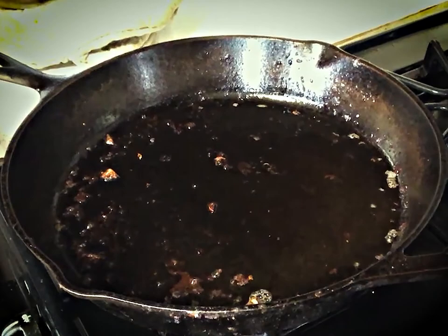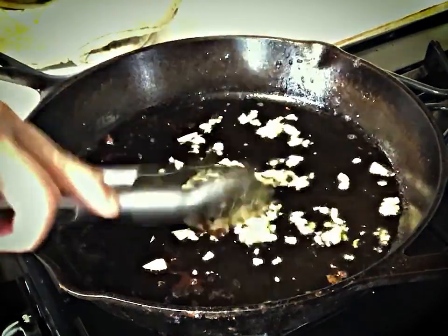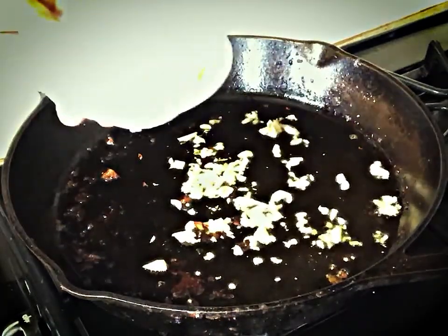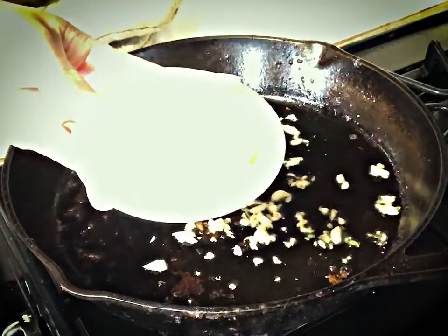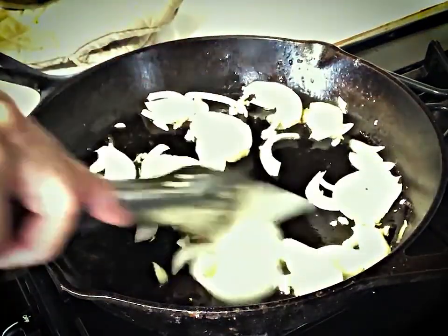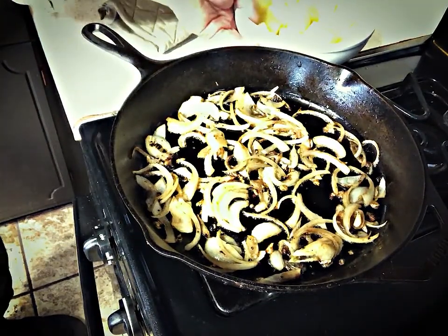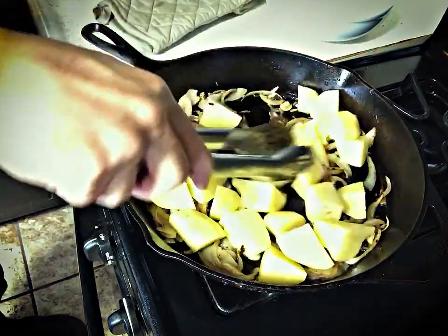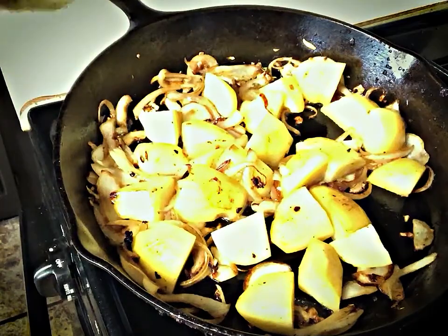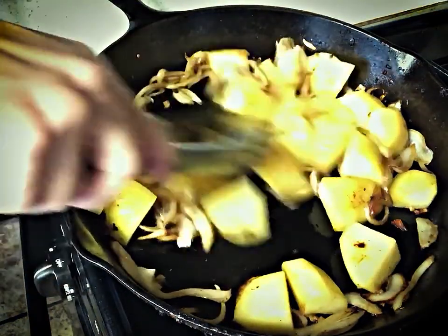I leave about 2 tablespoons of oil and start sautéing the garlic, letting it fry until it turns light brown and I can smell the garlic aroma. Then I drop the onions in and let them fry until they caramelize and become somewhat transparent. And now it's time to add the potatoes. I fry the potatoes so that they will retain some firmness and don't fall apart.